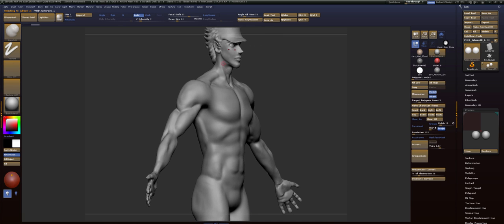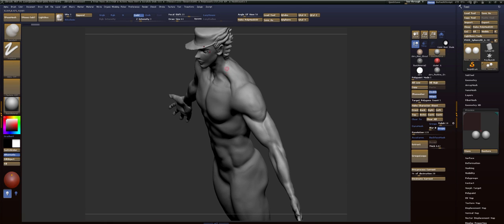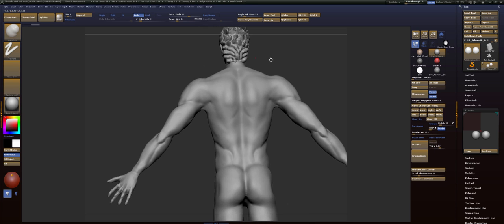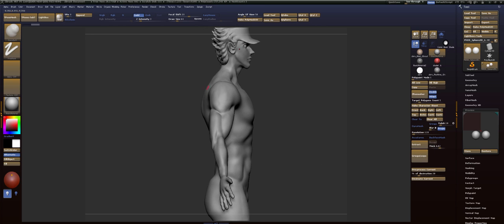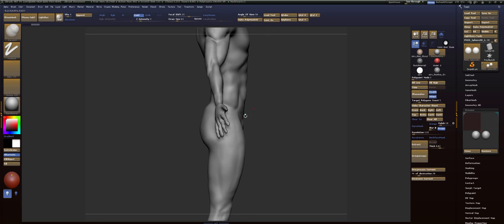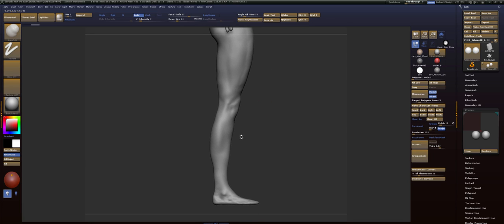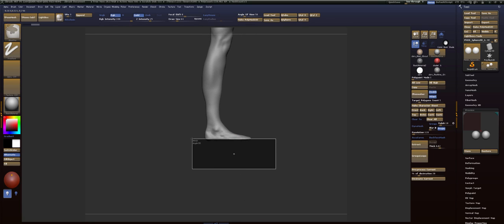Good job here on the neck area — it's looking really good. Your trap is where your problem is. Your clavicles are coming out when they should be coming straight up and down. And you're missing your hip bone right here. And your foot's a little thin.